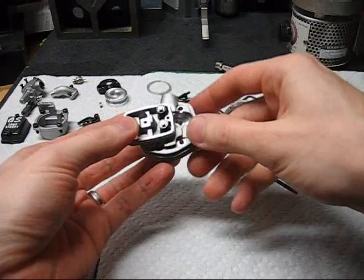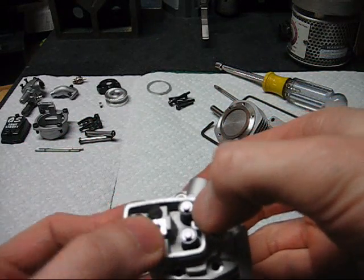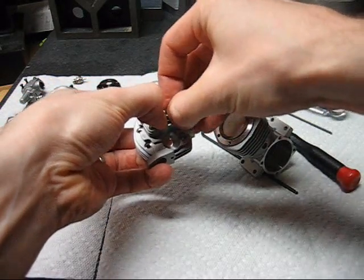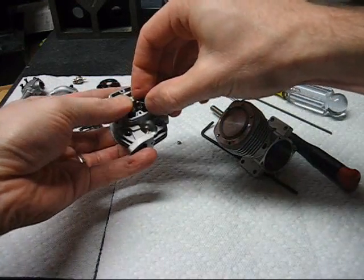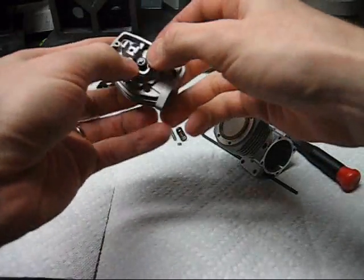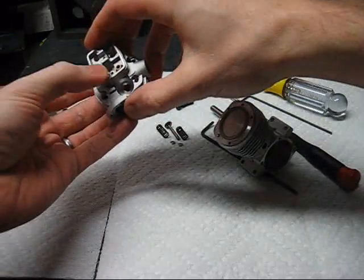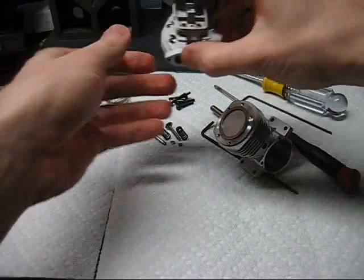To remove the valves we need to pull the valve keepers. They're a C clip that slips into a groove in the valve stem. I use my thumbnail to remove the keeper. A lot of people like to do this inside a plastic bag to prevent losing parts. The valves will come right out. The larger OS engines have two piece collet keepers — those are a little trickier to remove but basically the same method.